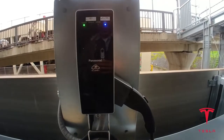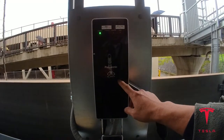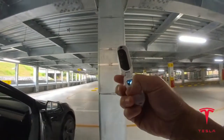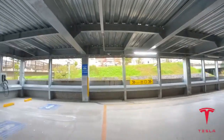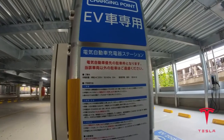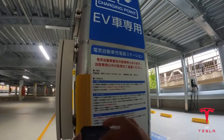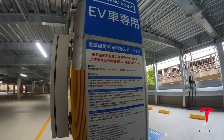This is a Panasonic unit. It doesn't tell you the instructions — like, how do you pay for this? I'm recording. What are the instructions? I'm going to translate this from what it says: how to use — remove the charging connector from the vehicle while pressing the unlock button.